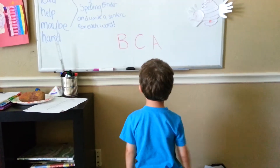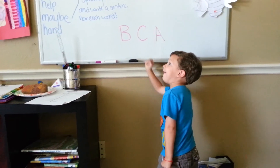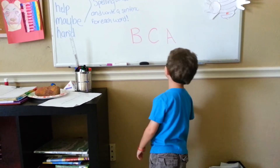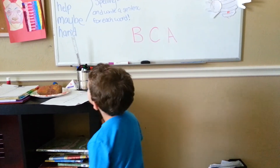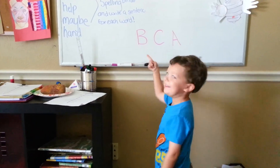Okay, now C for Cookie. Right here. Good job. Okay, and B for Ball. B for Ball. Good job.